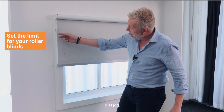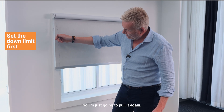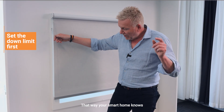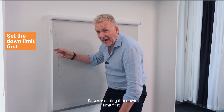We saw the roller blind motor just jogged. Now I've got manual control of the blind. It's going in the up direction — I want it to go down, so I'm just going to pull it again. It's very important that we set the down limit first; that way your smart home knows what is open and what is closed. So we're setting the down limit first.